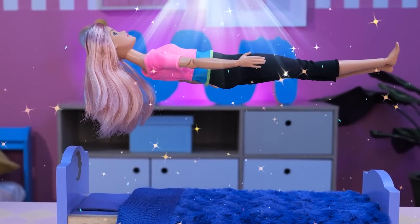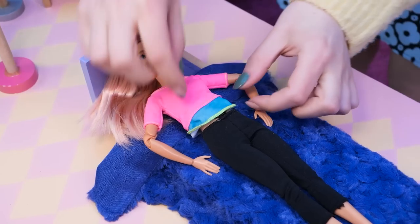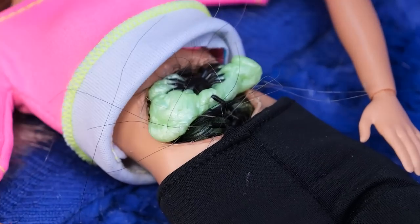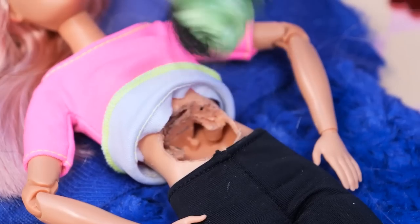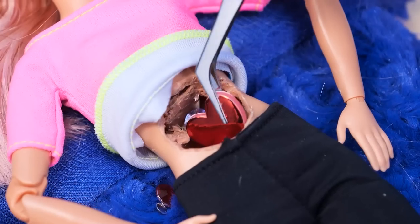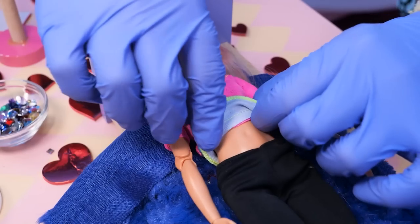I'm floating! Help! Get them out of me! Gloves on — I'll pick them out with tweezers! Evil out, goodness in — and glitter, of course! You're cured! My little angel!